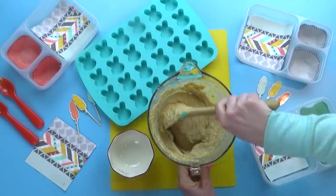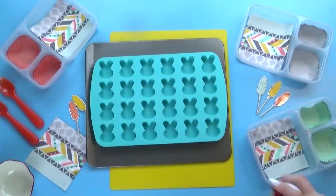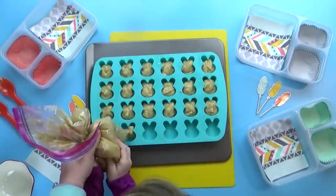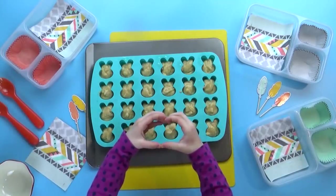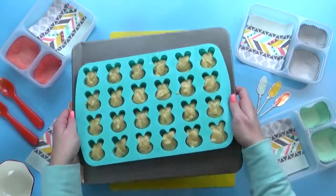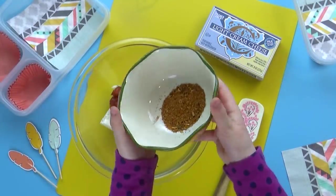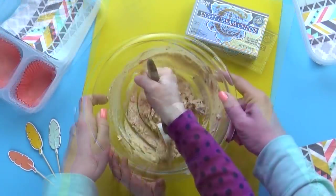We're just gonna mix this up and then very carefully add it to our silicone molds. To make it a little bit easier and not so messy, we added our batter to a Ziploc bag so we could just squeeze it into each little section. We're gonna go ahead and bake those in the oven. In the meantime, we're gonna get started on our wrap. For this, we're using some room temperature cream cheese mixed with a little bit of salsa and some taco seasoning — not too spicy, so it's perfect for the kids.